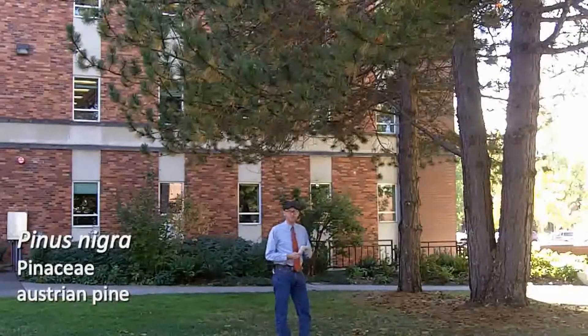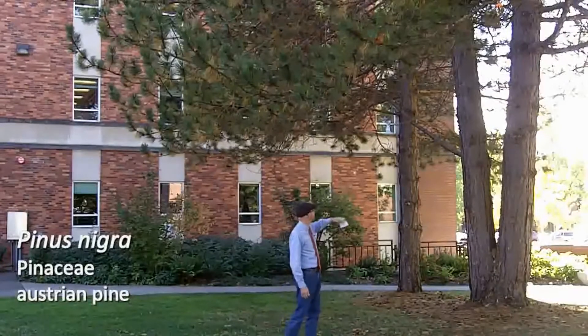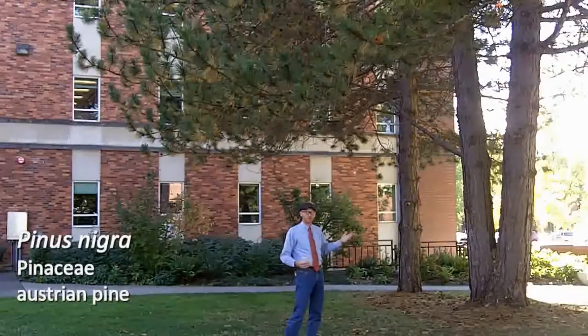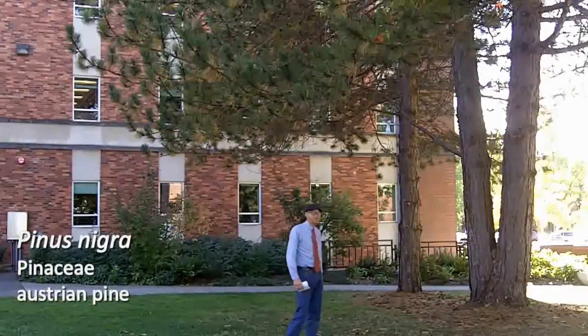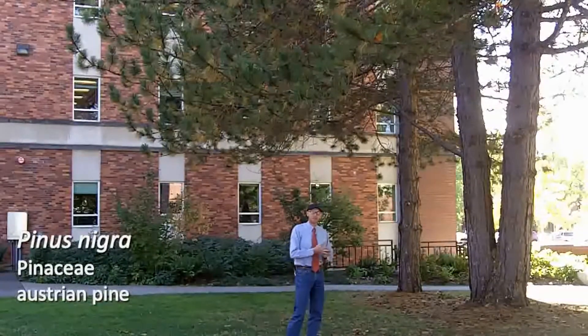The final characteristic I want to mention on Austrian pine or Austrian black pine is that it has a really straight trunk, and what we refer to as a really straight bole. So that's a good landscape feature to help identify Austrian black pine. That is Pinus nigra.